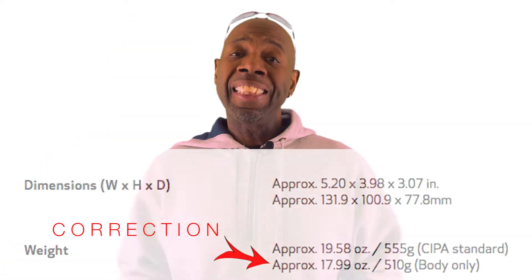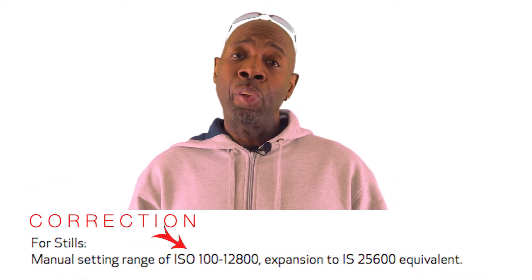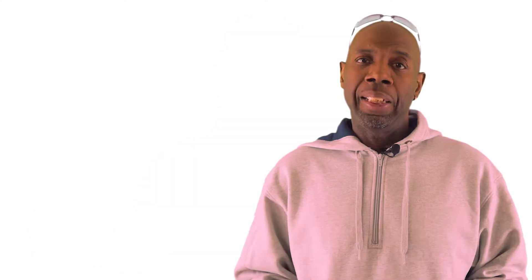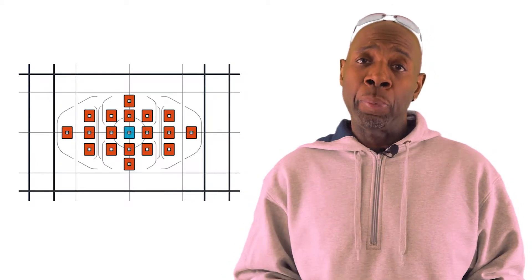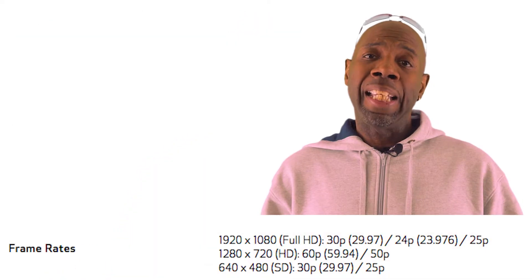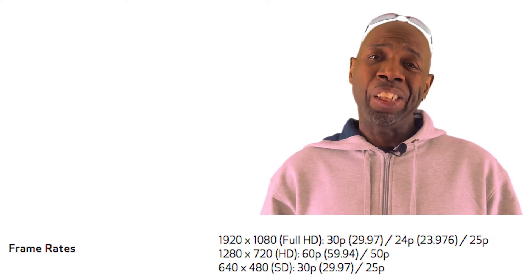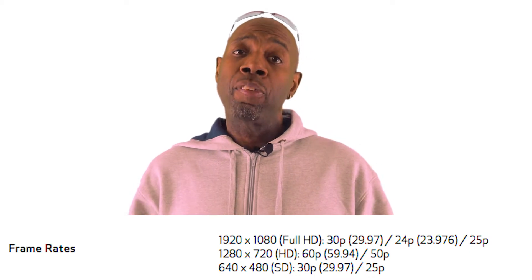So let's start with some quick specs. The T6i weighs in at 27.4 ounces. The native ISO is 100 to 12,600 and it's expandable to 25,600. It has a 19-point cross-type autofocus system and can shoot 5 frames per second. It has a 24.2 megapixel APS-C or crop image sensor. It shoots HD video at 1920 by 1080 at 23.98 and 29.97 FPS, and 1280 by 720 at 59.94 for slow motion.